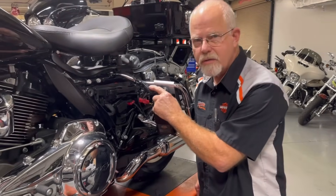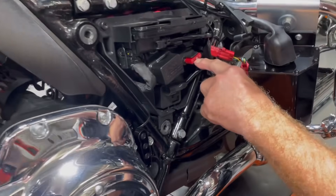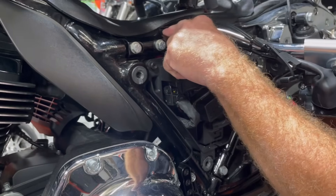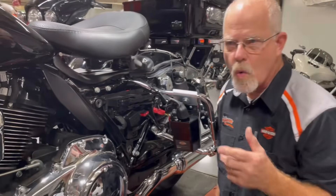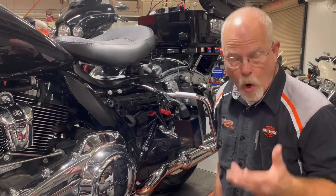This video came about because a customer came in and said he hooks up his battery tender every night and in the morning his bike is hard to start. He brought the bike in, we took the battery out and checked it on our Midtronics, and it passed. So then we had to start looking a little further and found that the battery tender in the schematics is connected directly to the main fuse before it starts charging the battery. So let's look at the main fuse.